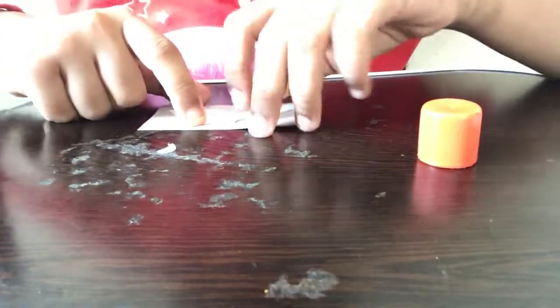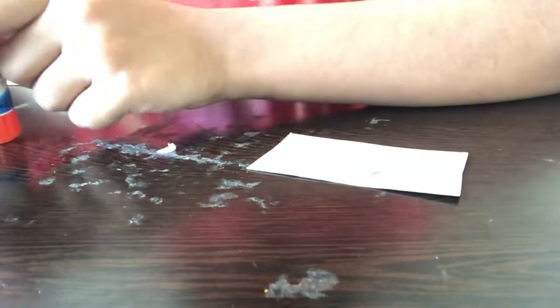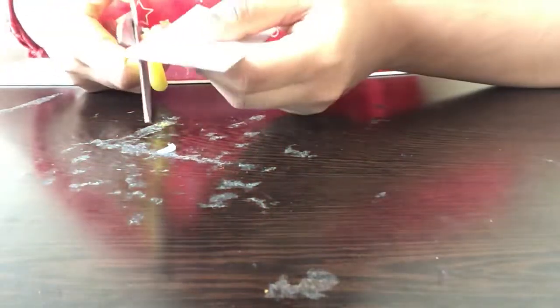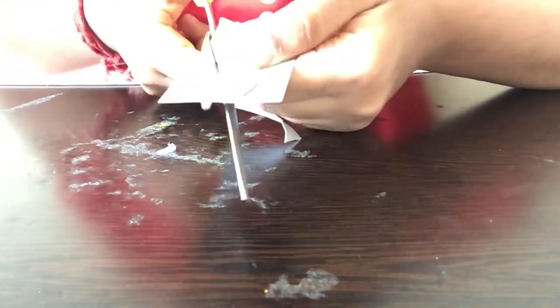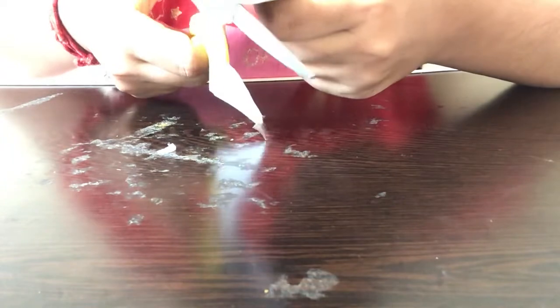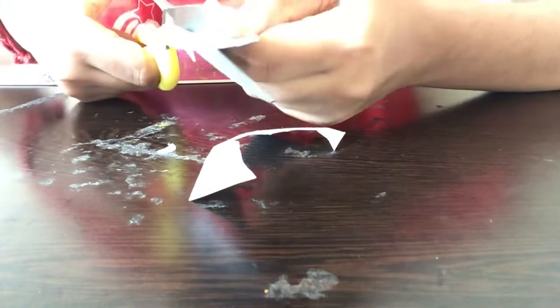Now I've stuck it down and we need to give it some time to dry. You can use a fan or air conditioner to speed this up. I'm pressing on it slowly. Give it about five minutes to dry — if you cut it immediately it might not be strong enough and could come off. Once it's completely dry you can start cutting. Please be careful while using a scissor.